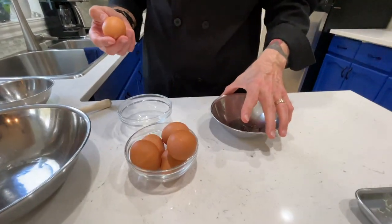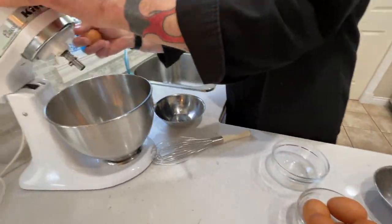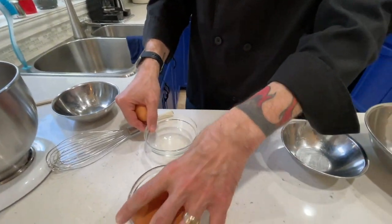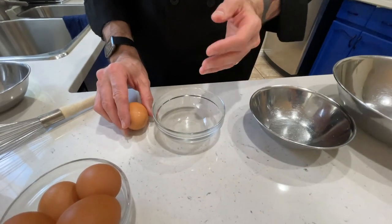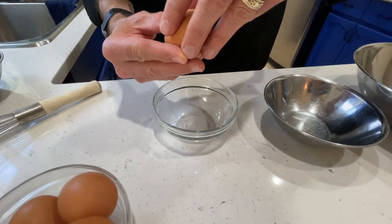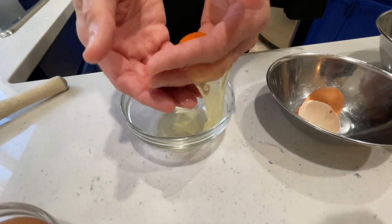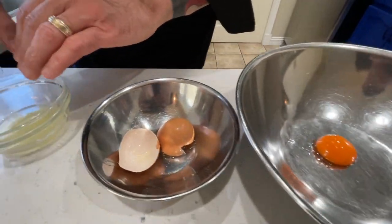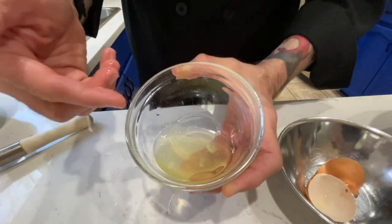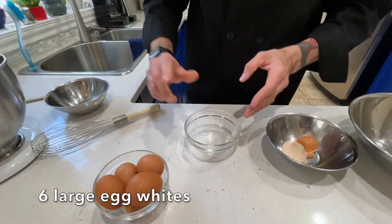We need to separate them — this is really important. We have a bowl for our four egg yolks, and our mixing bowl for the whites. I separate the whites and yolks individually, one at a time. We don't want any fat in the whites, because fat will inhibit the whipping of them. So just gently with your hands, take each yolk, separate it, and put it in the bowl. We're looking for six egg whites and four egg yolks.